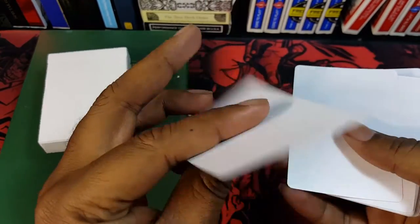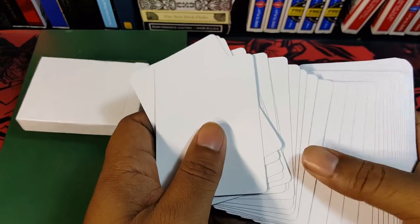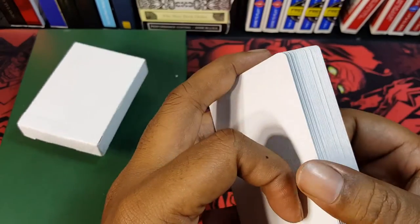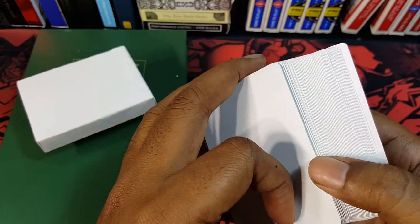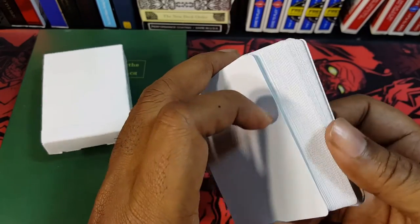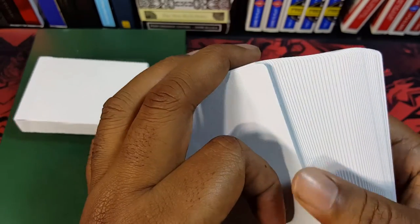Maybe you can work these in — you could use these a lot for signing and stuff like that. I think this was kind of made more as a gag gift than anything, but I'm sure you can find a ton of uses for these. I'll leave a link in the description to where you can pick them up, and I think that's everything you need to know about the brand new Madison Blanks.